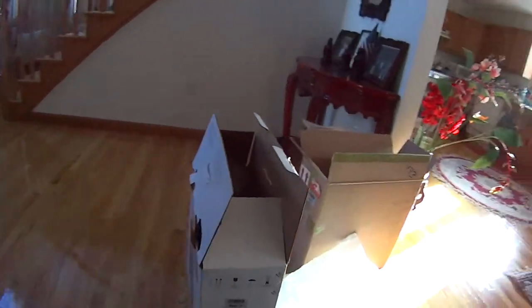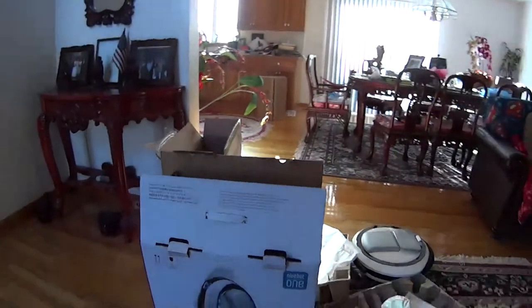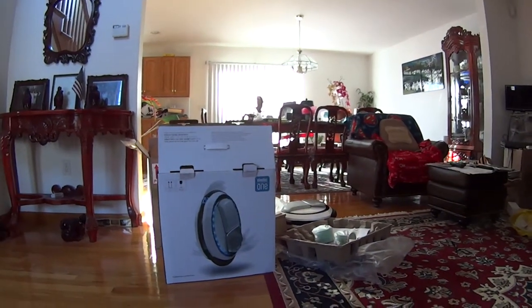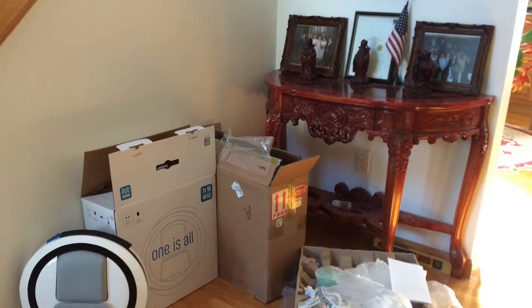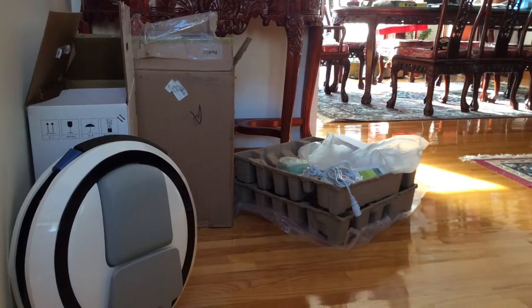Unboxing it was interesting because I haven't seen anything like it before. The Ninebot One E Plus Personal Transporter is a very high-tech, well-assembled device with a space-age design — like it came out of a Star Trek movie.